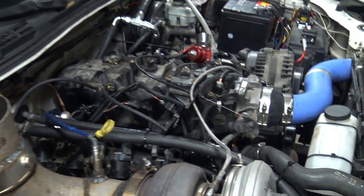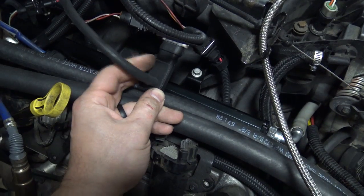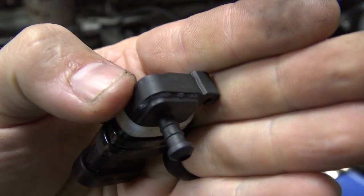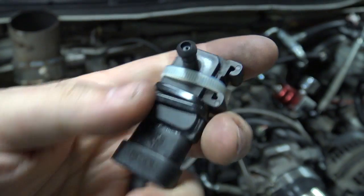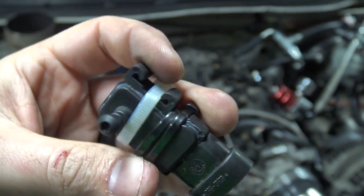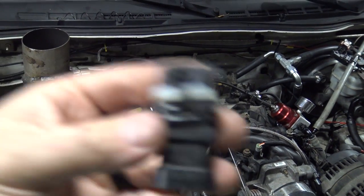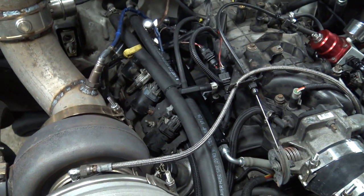My buddy Ryan had CA glue - crazy glue - and we glued this bitch back together with zip ties around it just because we were scared. Once we hooked it up, it read fine. We swapped it with the other map sensor and it read fine too. I plugged one in, turned it up to 20 pounds, unplugged it, plugged the other one in without changing anything, and it went back to 20 pounds. So both were reading 20 pounds - that turned out okay.